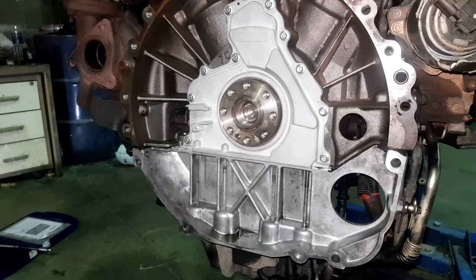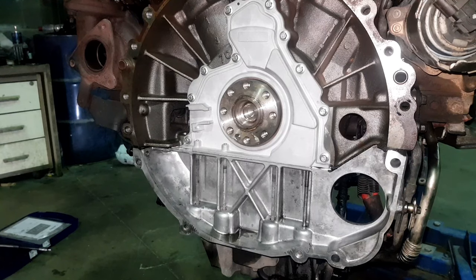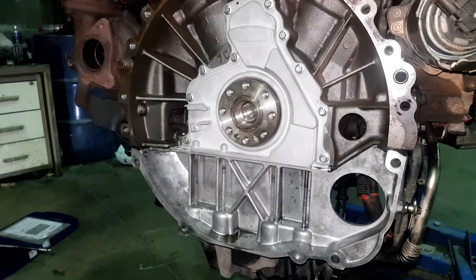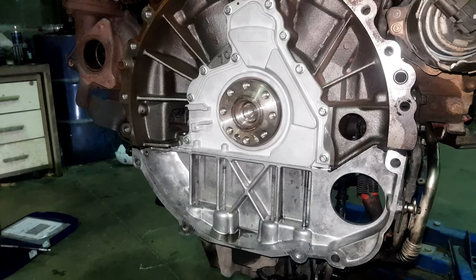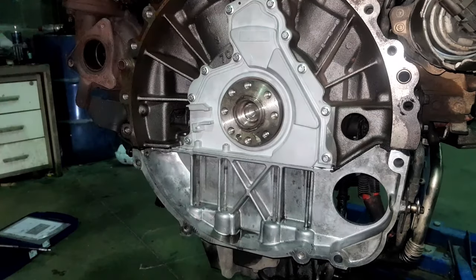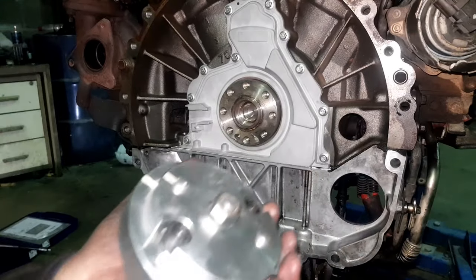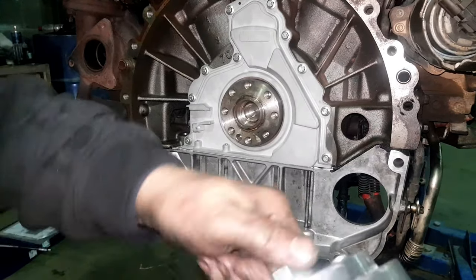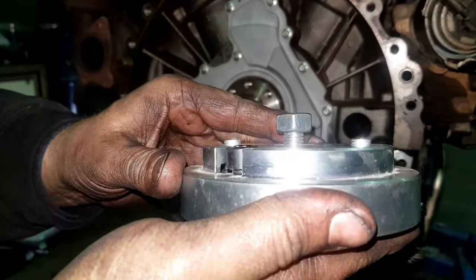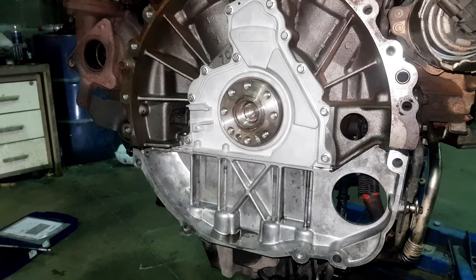We've taken the drive plate off and we're going to fit this magnetic ring. If you watched the Discovery 4 videos you'll know this ring can only go in one way round - if you don't put it on right the engine is not going to start, so you need this special tool to do it. We've borrowed this from a Land Rover dealer, and some kind chap has borrowed it previously and killed the thread in there - they've probably done it up with an air gun. So that's nice of them.